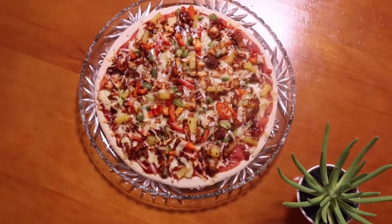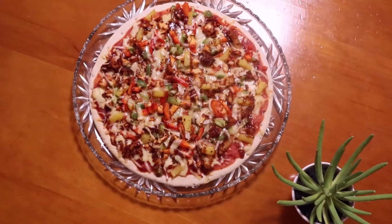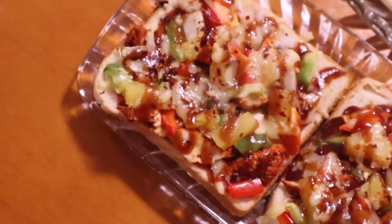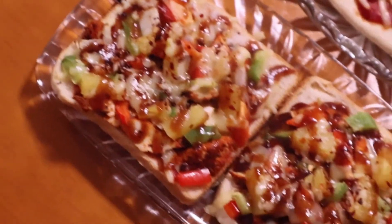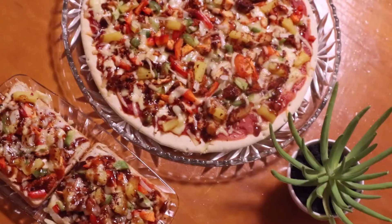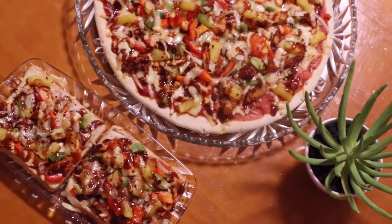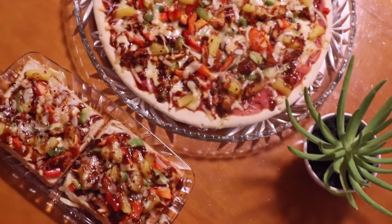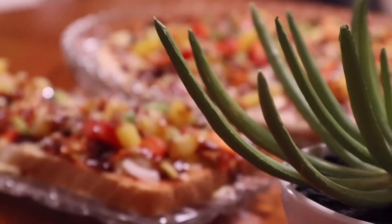Hey guys, it's Elena, welcome back to Elena and Geo. Today we'll be making two really simple ways of pizza — one will be on a traditional pizza base and the other will be on bread. So if you don't have a traditional pizza base at home, you can always use a bread recipe. It tastes amazing and everyone would love it.